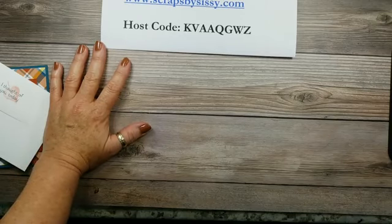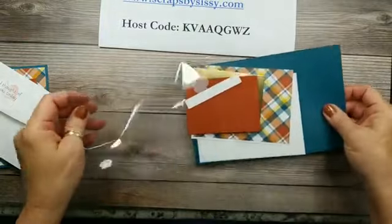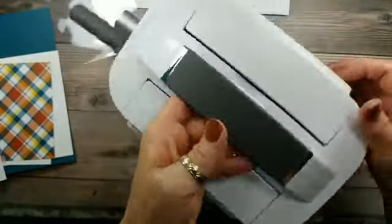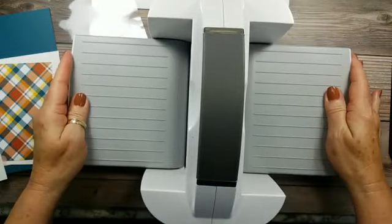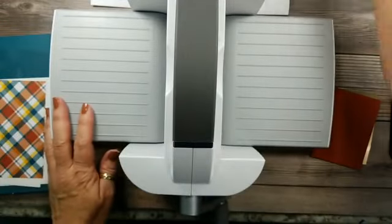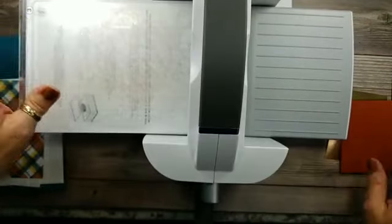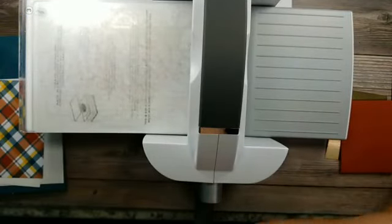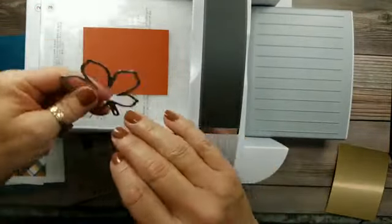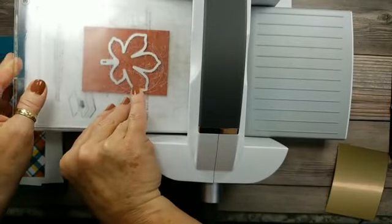We're also going to be using the new stamp and cut and emboss machine while we're at it — that'll be fun. We're going to start with that right away. I'm taking my piece of Cajun Craze and setting that in the middle, then we're going to set the leaf in here. Make sure it's straight, put the plate on, and we'll run it through.